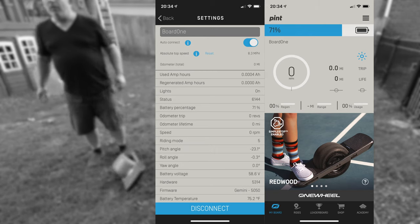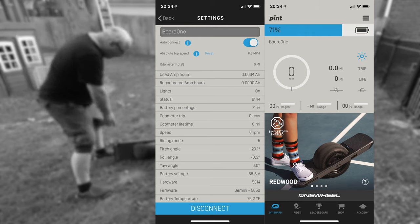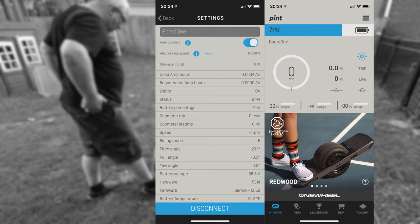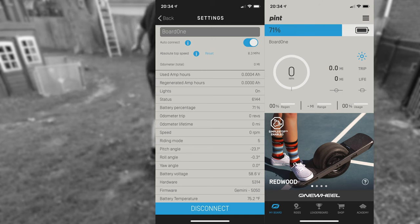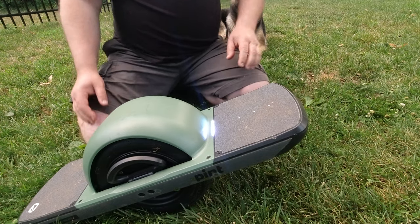I have a screenshot from the app — you can see I have 71% charge. This is from the initial 100% charge after playing around for those few days. My top speed was 8.3 miles per hour, which was basically a spin-out. I didn't make much distance yet — I'm just trying to get better in the grass and then move to the next step on concrete road.